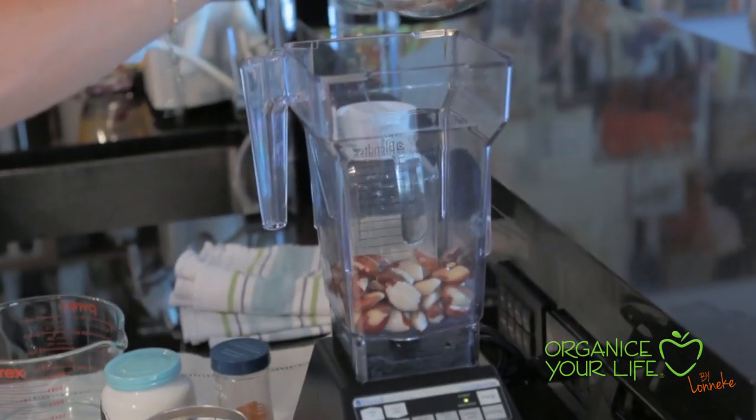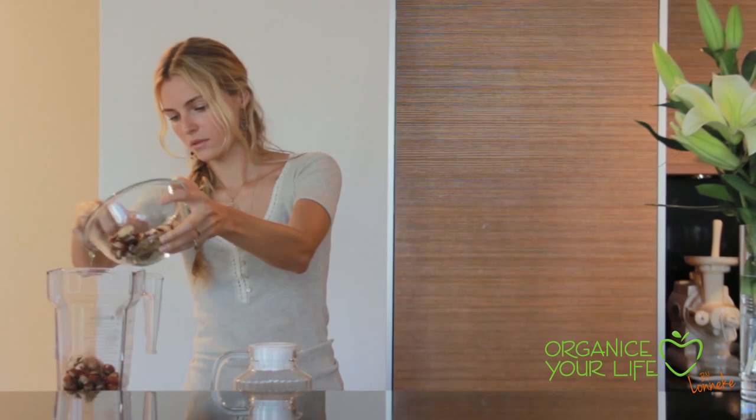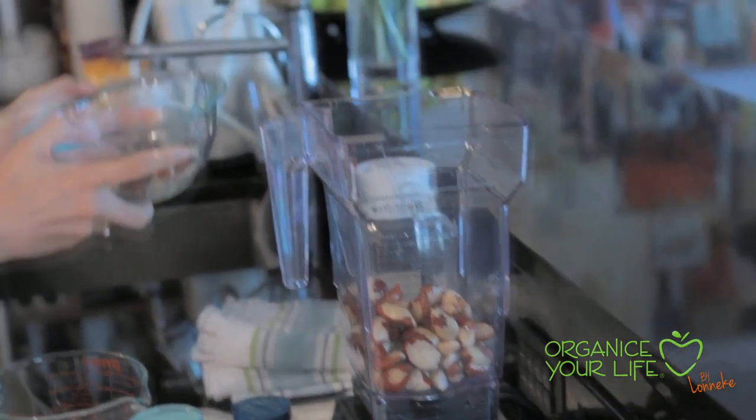Ingredients are brazil nuts — this goes into a blender. About two cups of brazil nuts, and remember if you don't have brazil nuts you can always substitute with almonds.